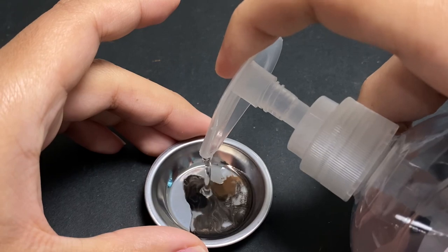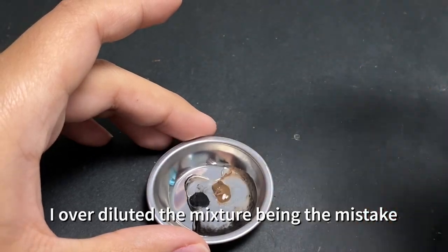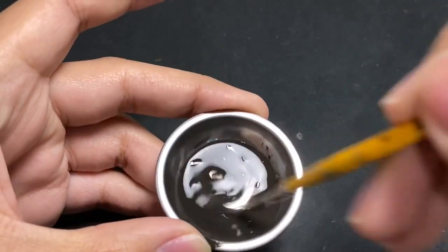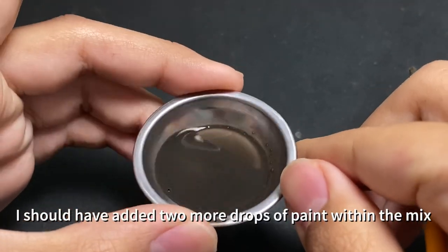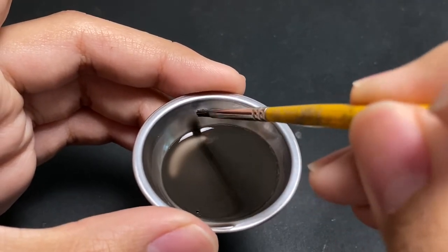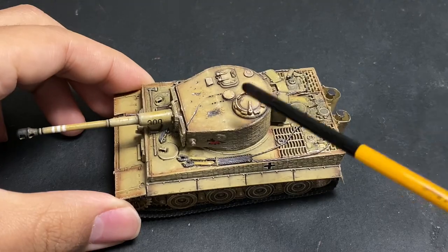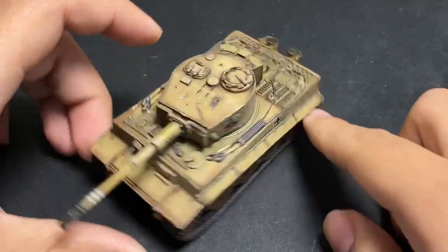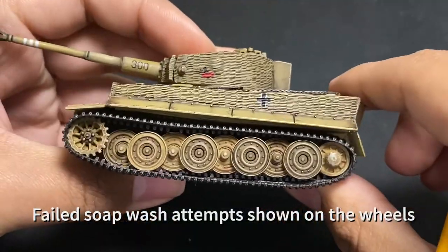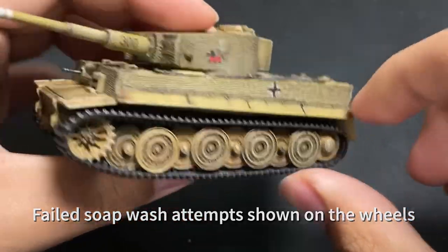For this mixture I don't have exact numbers — I'm not really a numbers guy, and you can experiment on your own. I apologize if you wanted completely accurate measurements, but it's not entirely required. All you need is an equal balance of soap, water, and paint, just so you can get a nice flow, almost as if you are working with enamels or oils.